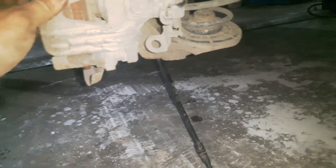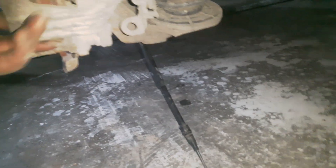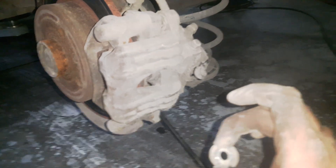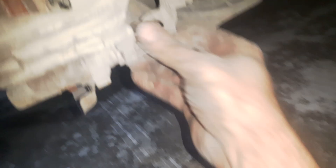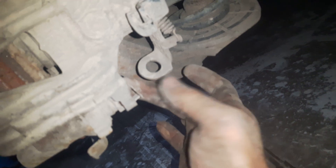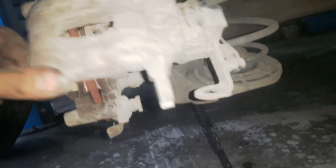So now I can remove the brake caliper — pull it up. I also have to remove this part of the lower bolt; it was staying like this, so I have to pull it, and then I can remove the brake caliper.